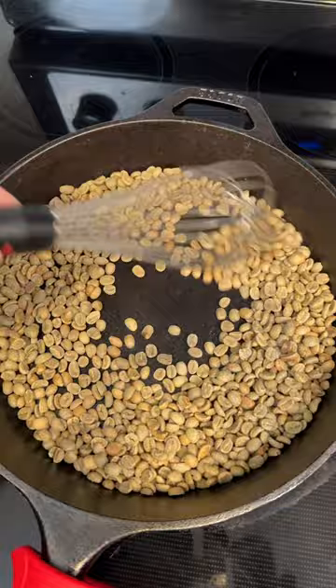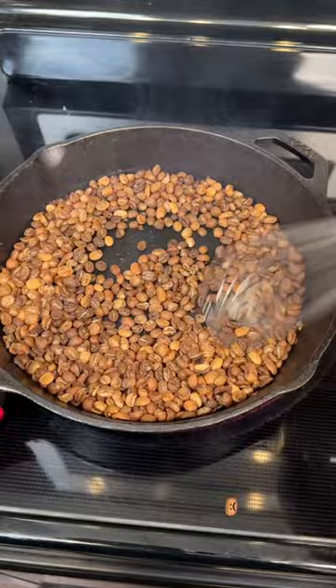Going into this, I wasn't sure how long this was going to take, but about 12 minutes later, the coffee started crackling. This is called first crack, and this is the sound the coffee makes when it hits around 400 degrees Fahrenheit.